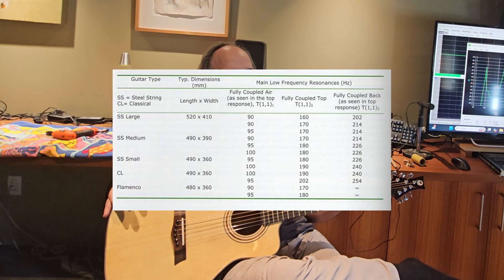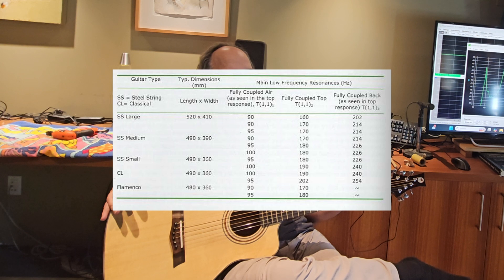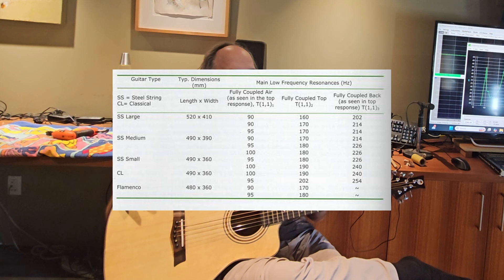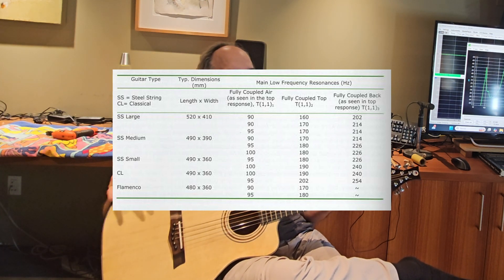I'll include a picture of a chart from Trevor Gore on what he thought were good combination resonant frequencies that he'd gotten from sampling a lot of different guitars. I was going to pick 180 Hz for the top resonance, 95 Hz for the air, and I'd hope to get 226 Hz for the back — basically right in the middle of a range for a medium-sized steel string guitar.